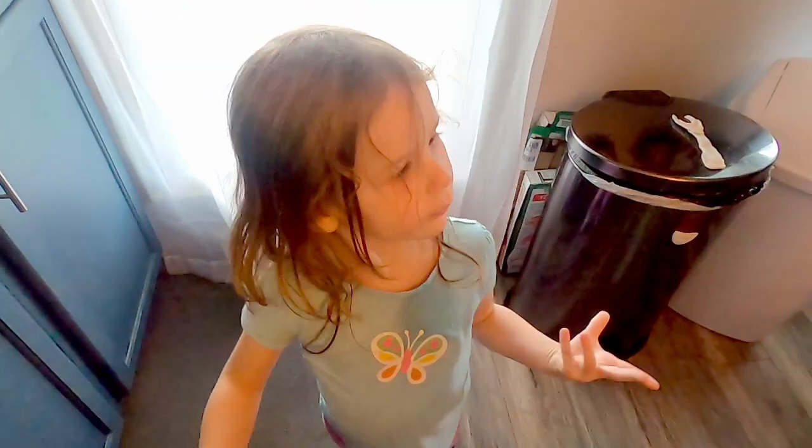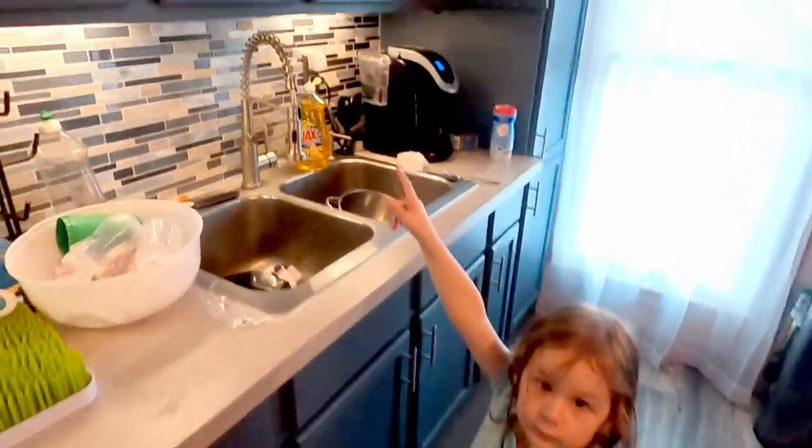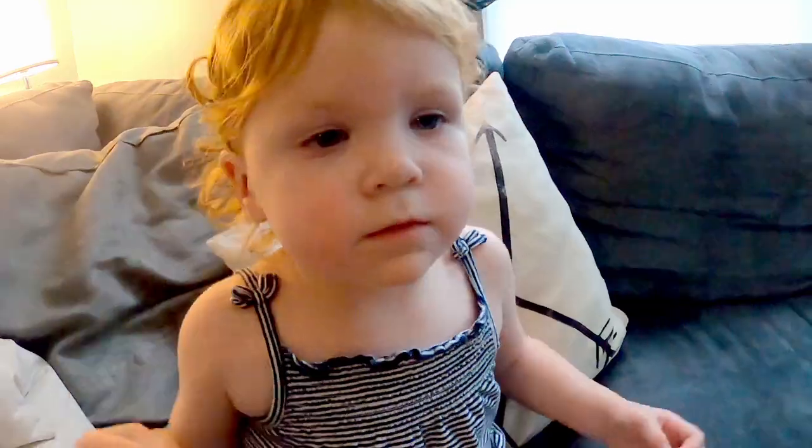Do you want to make popcorn and watch a movie? Yeah! No, it'll just be me and your sisters. I think it's up there — it's up there. Yeah, I can't look and see. Oh, it's gone. Where's the popcorn bowl?